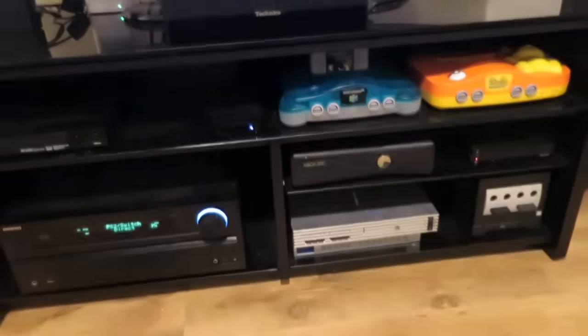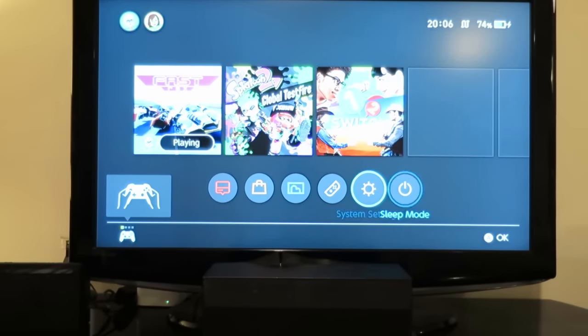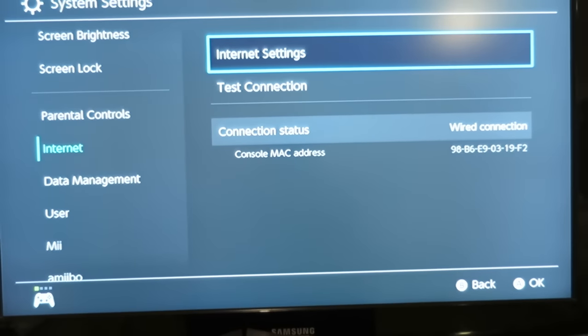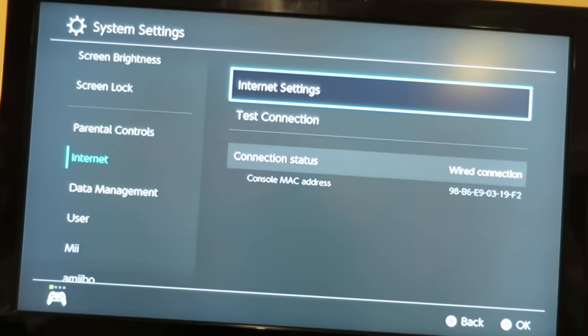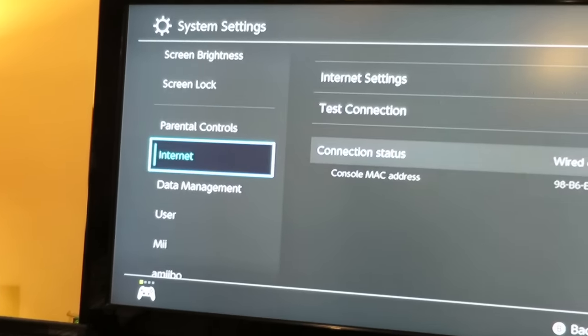Let's quickly get out of this game. Over to Settings, and let's take a little look at our network — Internet. Check that out, it has done it automatically. Connection status: wired connection. I haven't even touched anything. It's automatically disabled Wi-Fi by the looks of it, because there's no little Wi-Fi logo in the corner — it's a wired connection logo instead. Let's test the connection. Connection test successful. Fantastic — so that's as easy as it is: you plug it in and you're away to go.